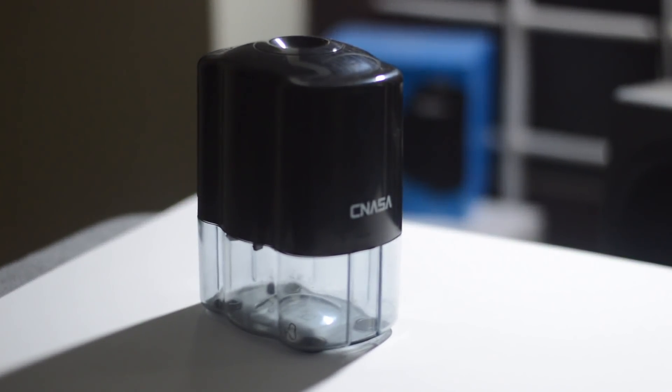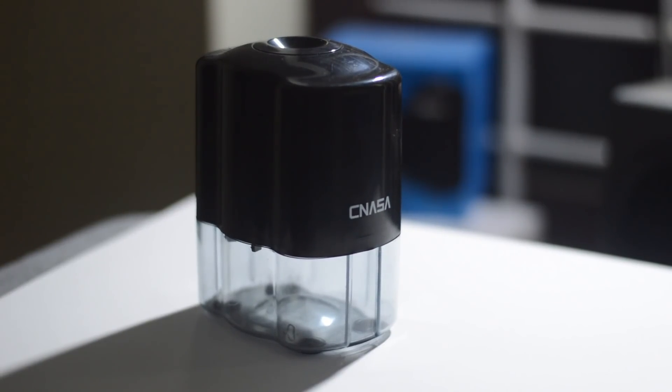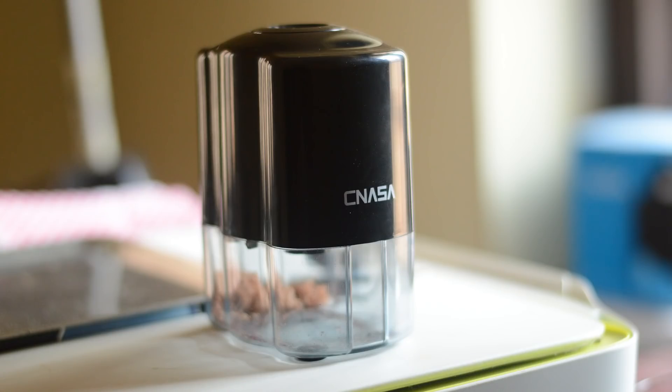But then people from CNASA approached me and offered some electric pencil sharpeners for reviewing. I was really happy to get them and show you guys how they performed. I got two models from them. The first one has a small form factor and you hold the pencil vertically to sharpen.